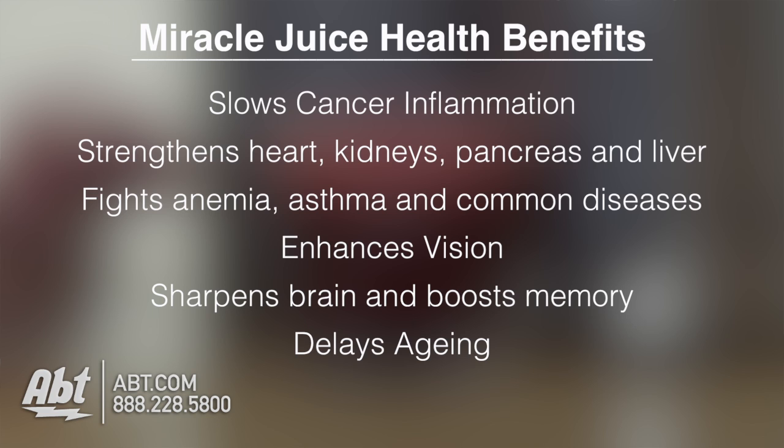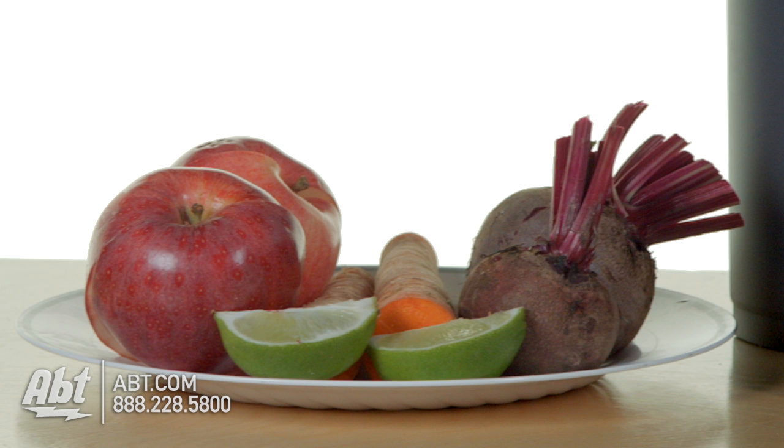So today we're going to make Miracle Juice, which has a ton of health benefits using only three items: apples, carrots, and beets. Though today we're going to add lime just for a little extra flavor.